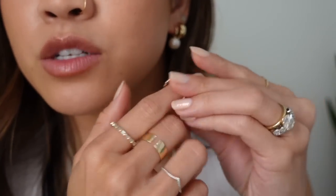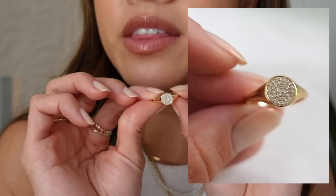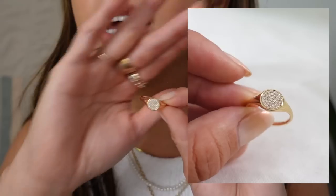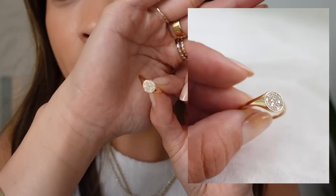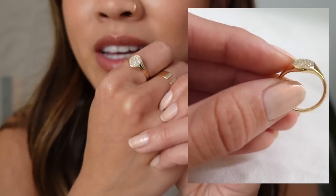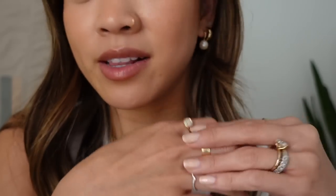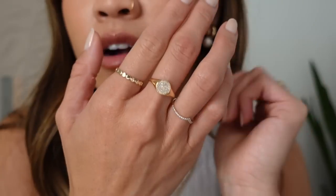I'm stacking the Dot Ring with the Emerald Baguette Ring — it has such good texture. I love the Dot Ring; it just feels really unique. This is also the Baguette Eternity Band as another pretty stack option. Then the other ring is the Diamond Signet Ring and it is so so pretty. I think it's technically supposed to be a pinky ring, but I thought it would look beautiful worn elsewhere, so I got it in a size 5. It's so sparkly — you almost can't even capture how sparkly and beautiful it is.